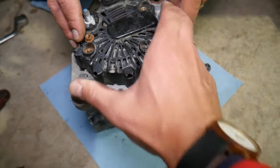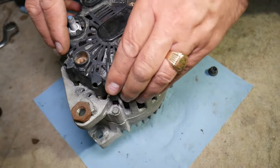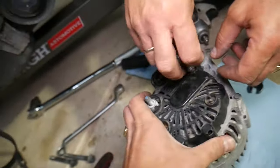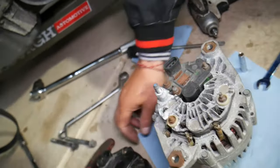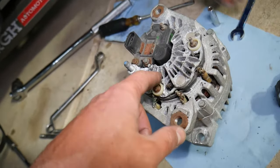You can lift it up and once it comes out, let's explain what you have here.